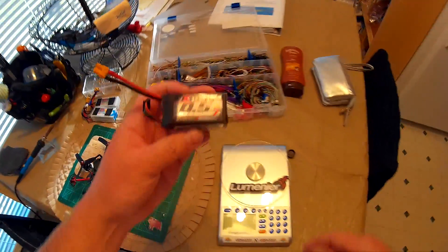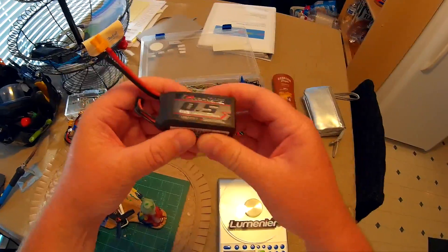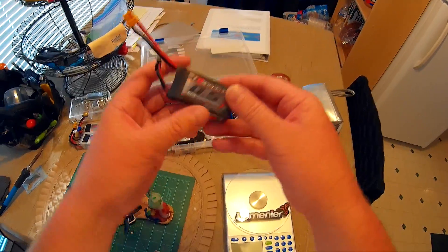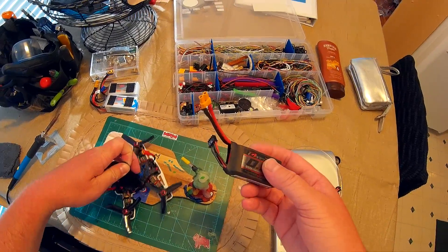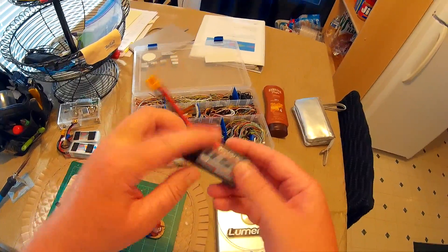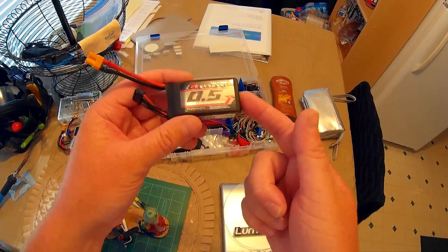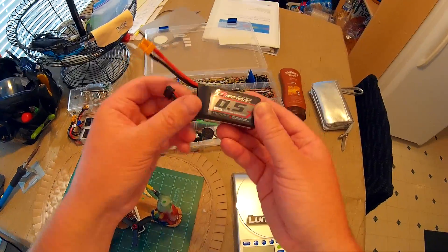I've never used a graphene battery before, but supposedly they give you power for longer due to the graphene inside. I don't know much about that, but I've only flown this one time and I was pretty impressed with it. One other thing I really like is the really short balance lead — I love that. I hate it when there's a super long balance lead and you've got to figure out what to do with it. Apparently this is the short lead version; there's another version of the same battery with longer leads.